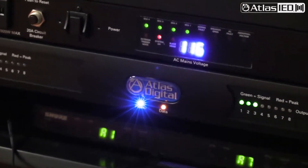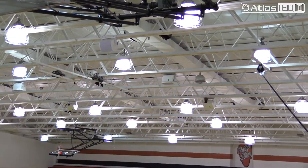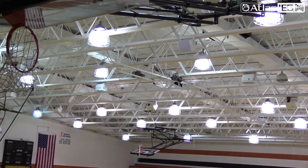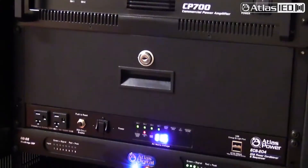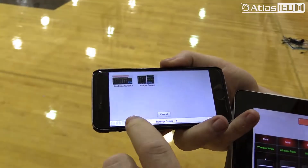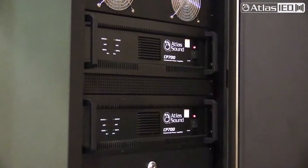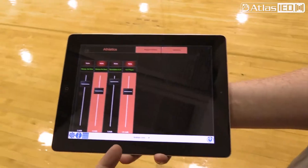Tying back in with the Blue Bridge product — different scenarios can be set up, like at Freeport's gymnasium where they use it for graduation. They need to have some speakers turned off. With the Blue Bridge system, we were able to give them a simple shortcut on the app that just said 'graduation mode.' They hit that and it mutes two of the drivers tied into CP 700s and assigned outputs on the Blue Bridge. Pretty clean and simple.